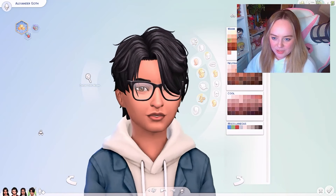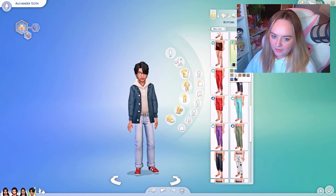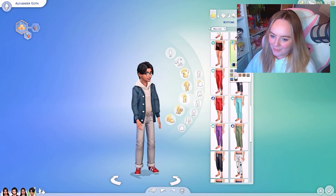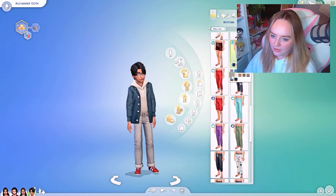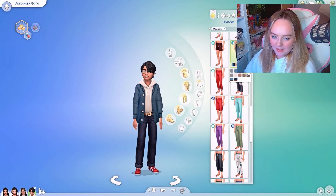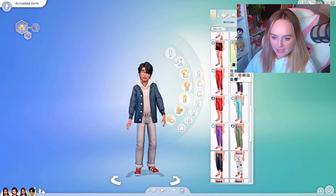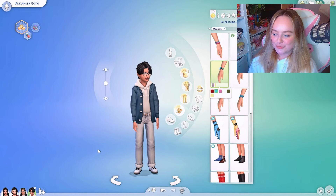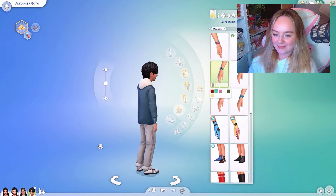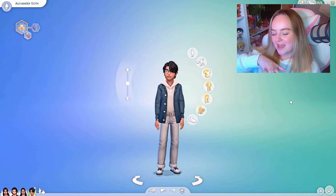For his jacket, I'm debating white or gray — I think the gray looks really nice. Yeah, I think that works. He looks so sweet — I love him! I'm going to go through all of his outfits the same way, and then you'll be able to see all their little outfits in the reveal.